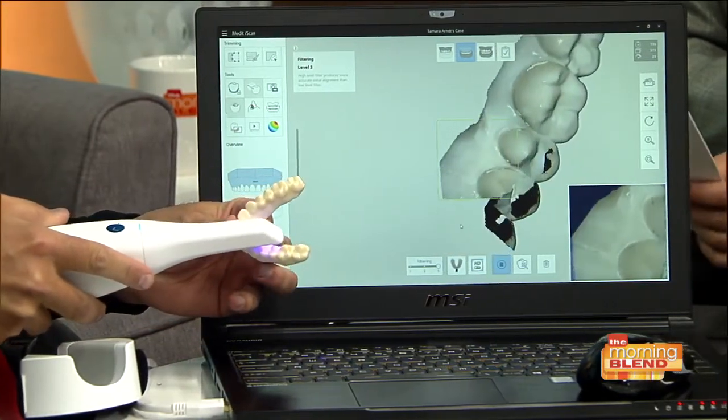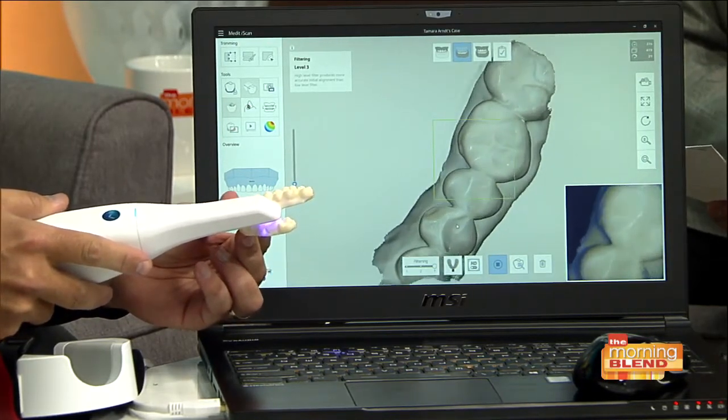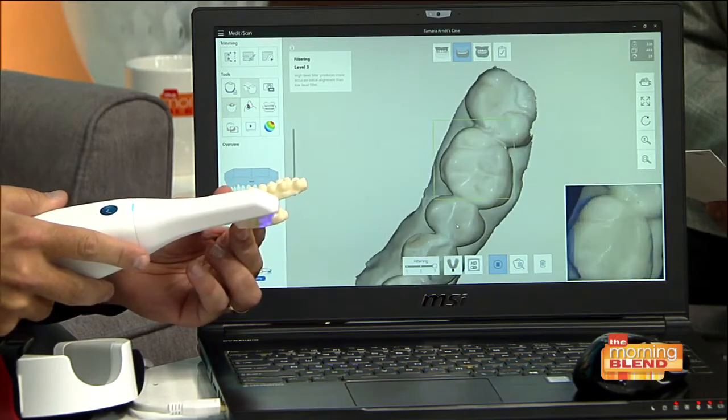The music is a nice touch. So the music is to let us know that it's actually capturing or gathering. If I go off, it'll quit playing the music.